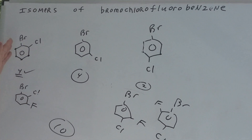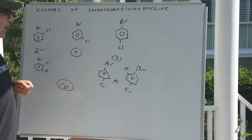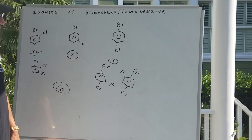So the ortho pathway gave four constitutional isomers. How about this one? I could have put a fluorine there, there, there, and there. They would all be different. That's four more — we're up to eight.